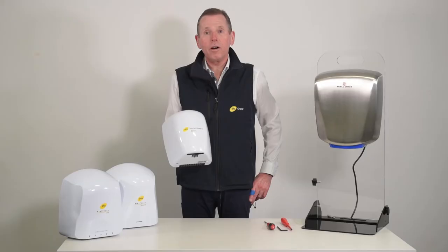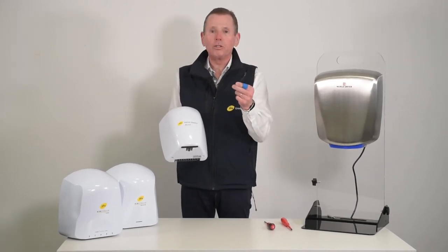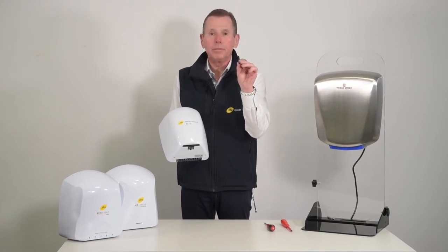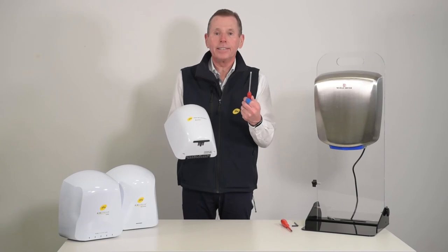The same principle applies to all of our high-speed low-energy dryers. All you will need is either a security Allen key of around 5mm with a hollow tip — that applies to a Smart Dry, the Verdi Dry, and the Air Force — or, if it's one of our PHS Warner Howard products, just a standard 5mm Allen key.